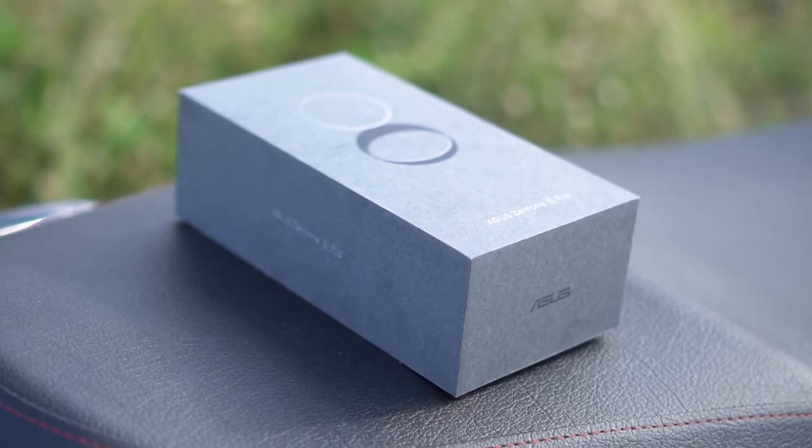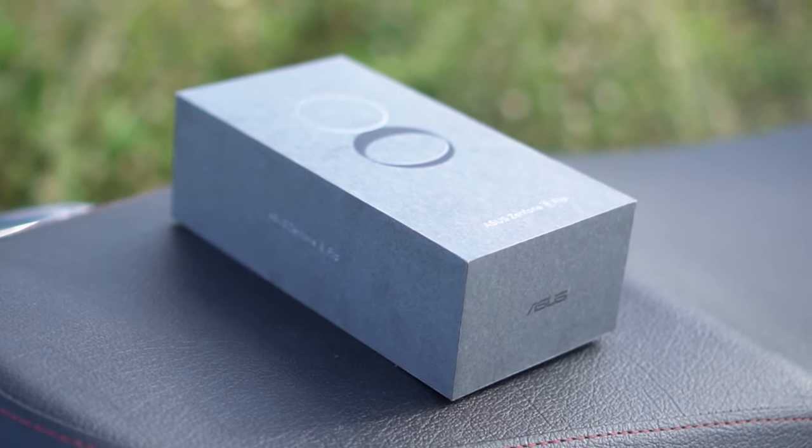It's been a while since we got a Zenfone release locally. I think the last one was the Zenfone 5, and I think we did a video on the Zenfone 6. But yeah, it's been a hot minute and they're back and better than ever with the Zenfone 8 Flip. And since we're on Unbox PH, of course we're gonna start this off with the unboxing.